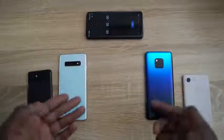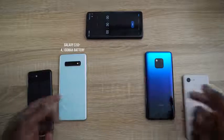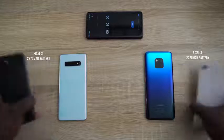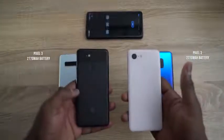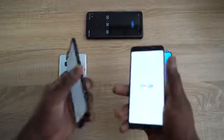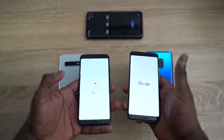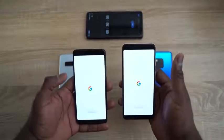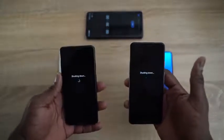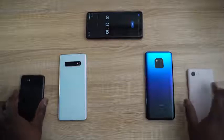So we have our devices here — the Galaxy S10 Plus and the Huawei Mate 20 Pro — and we also have two Pixel 3 XLs, which we'll be using to reverse charge or PowerShare with both devices. Big shout out to Verizon for hooking us up with some Pixel 3s. If you want to pick up any of these devices, definitely head to verizon.com. So both our devices here are drained — there's no power whatsoever — and we can go ahead and use both PowerShare and reverse wireless charging to charge them up.